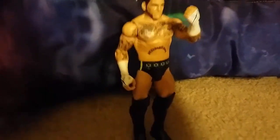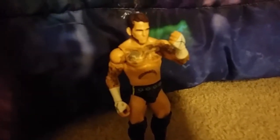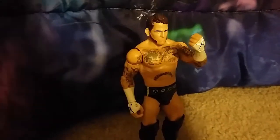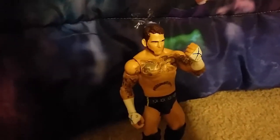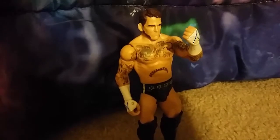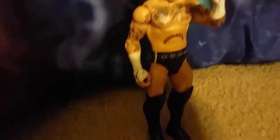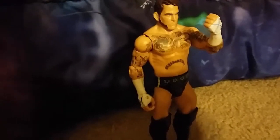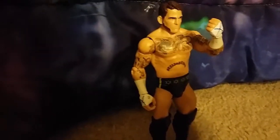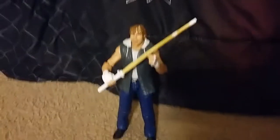Next, we have a CM Punk figure. Yes, my store still has CM Punk figures. I bought this when I got the Triple H. I saw it and thought I need an updated CM Punk figure — I have the one from three years ago, so I said forget it, just get it. It's a basic, not an elite, but it's cool. I really needed an updated CM Punk figure. So, recap of all the wrestlers: Dean, Bray, CM Punk, and Triple H.